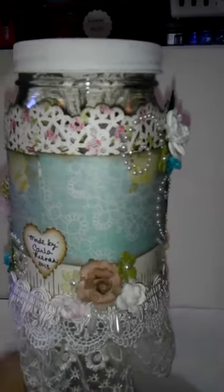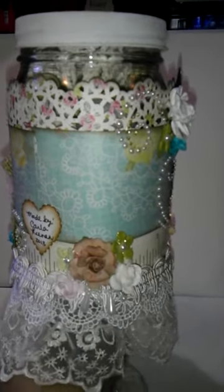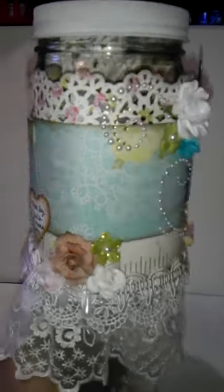I'm just spinning around. Another little batch of flowers there, and I tucked a little piece of the pearl trim. So there is my altered mason jar.